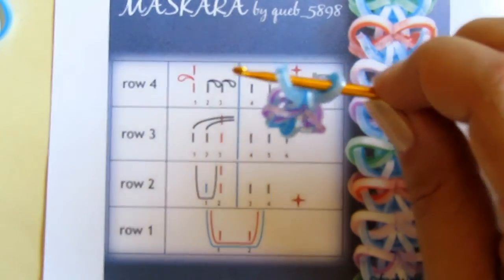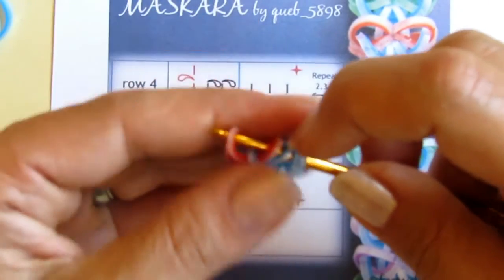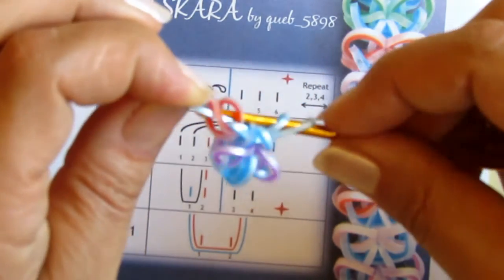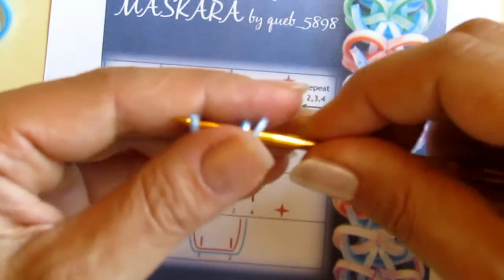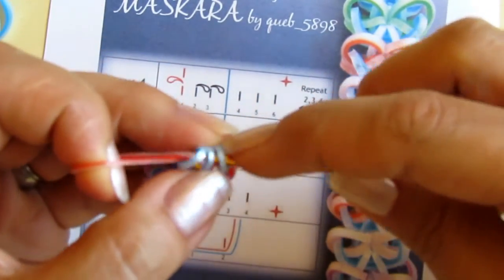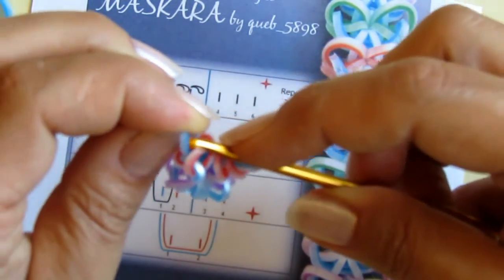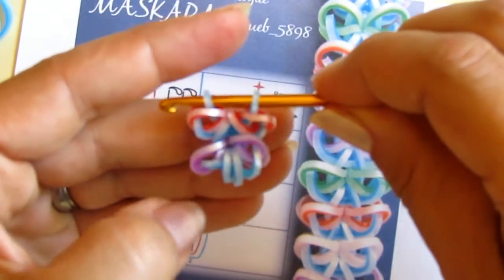Another ribbon would be red. I take red, pull it through the first loop, re-hook it, and now I need to cross these red loops over the blue one. Then I remove the blue, let the red slide down, and re-hook the blue. Then the same from the other side: I pull the red through the first loop, cross these red loops over the blue, remove the blue, let the red slide down, and re-hook. You can see these little ribbons are already showing.